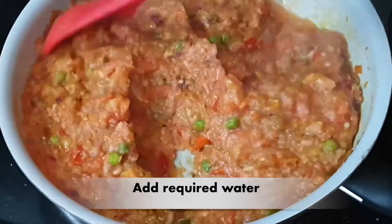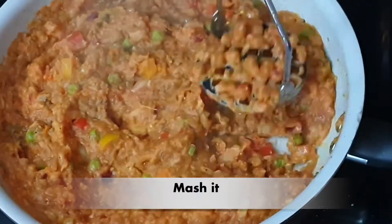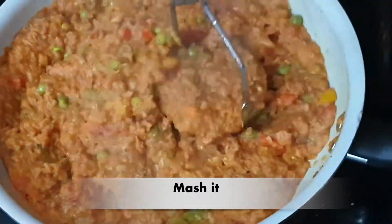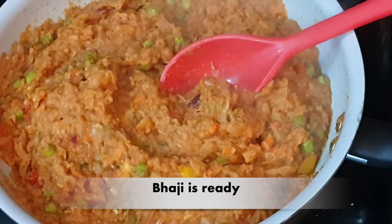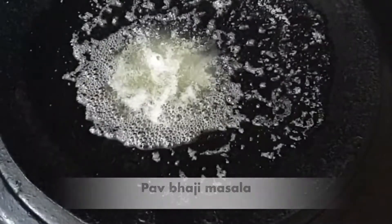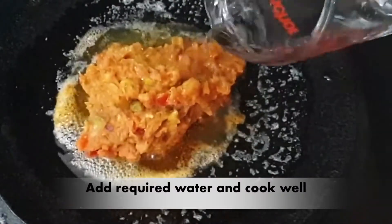We will mix it on low flame and adjust the salt. After that, I will smash it with a smasher. It looks very good — it looks like a bazaar-style bhaji! You should try making this tawa bhaji at home. When the bhaji is done, we will add butter, and the bhaji is ready.